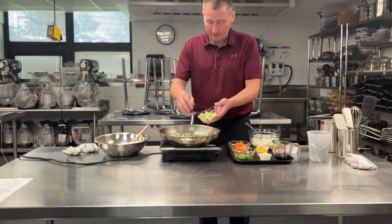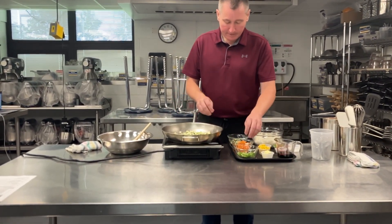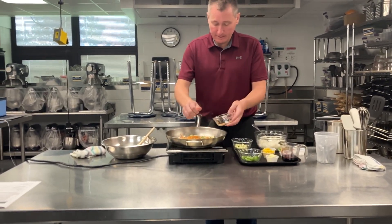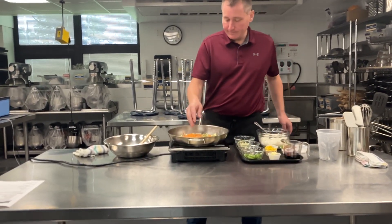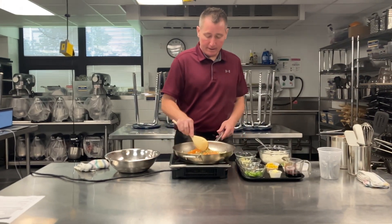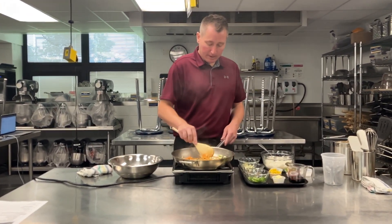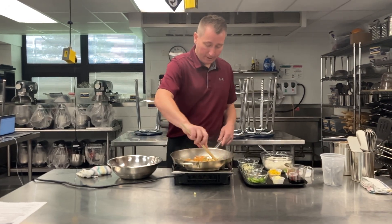We've got some zucchini here, a little bit of carrot. I'm just kind of adding these in relation to how long they might take to cook. The green onions take a little bit longer, and my soft zucchini and my soft carrots.